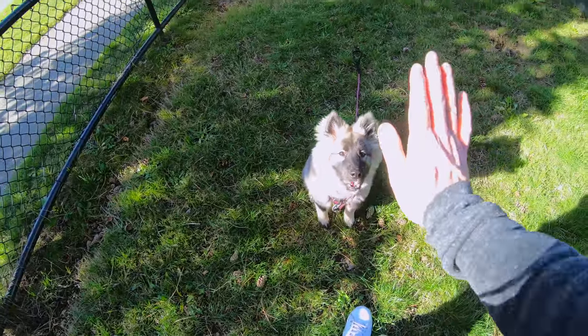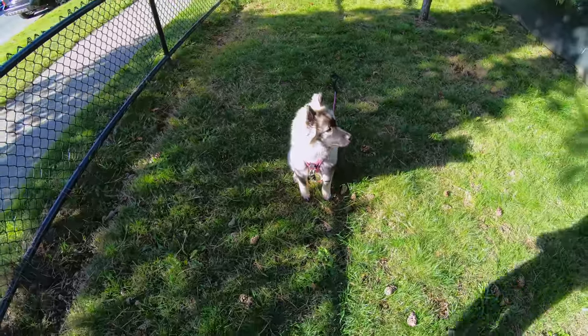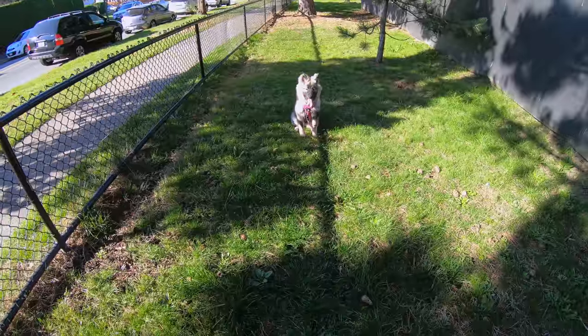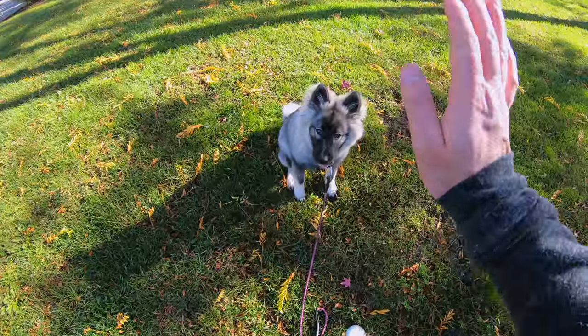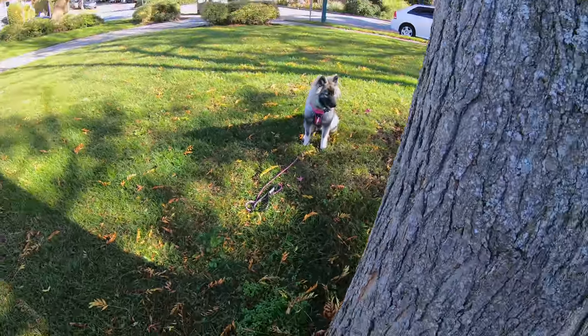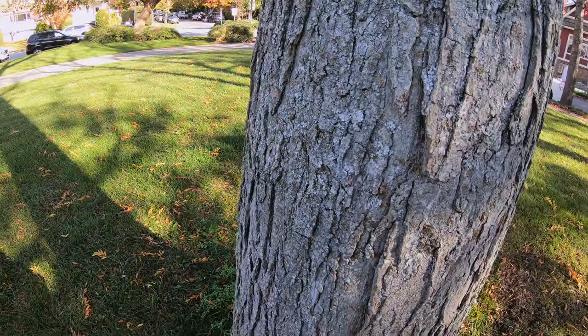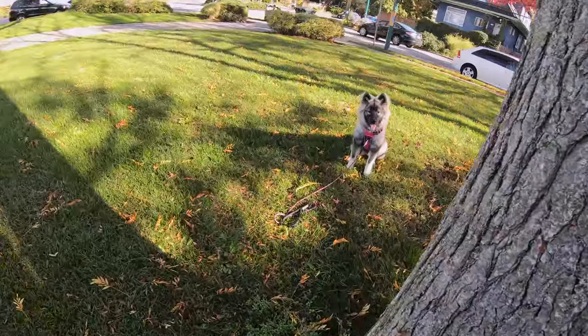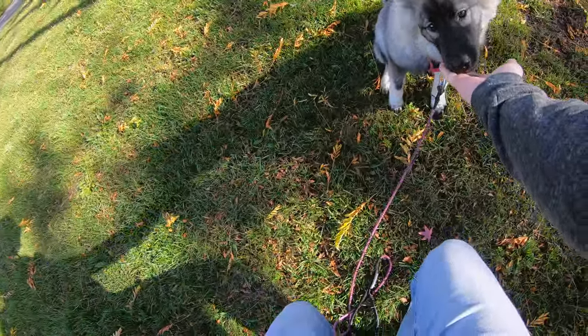Millie, stay. Good. Okay Millie, stay. Good. Okay Millie, stay. So as you can see, stay is a great trick for keeping your dog controlled around the city, but also good for photo opportunities.